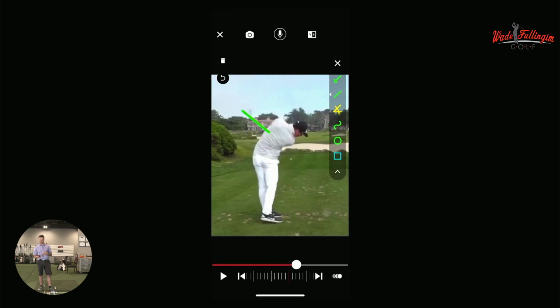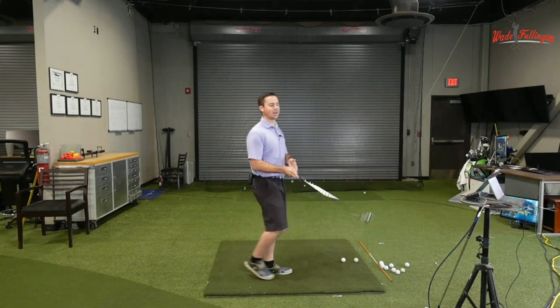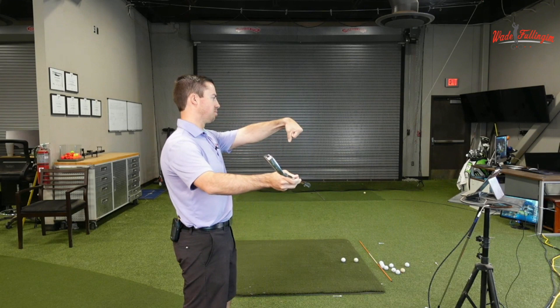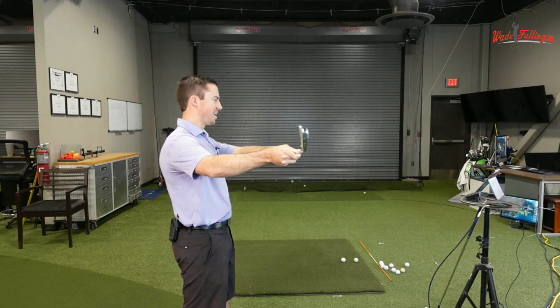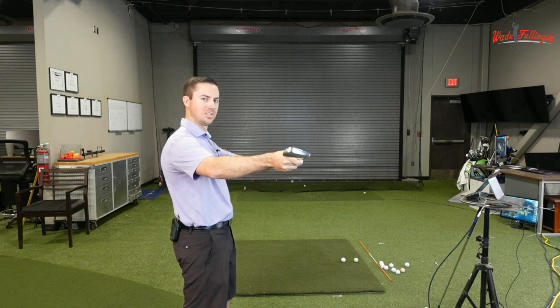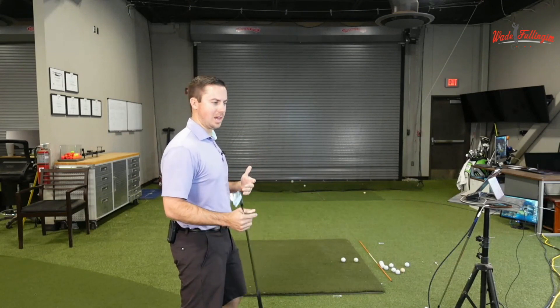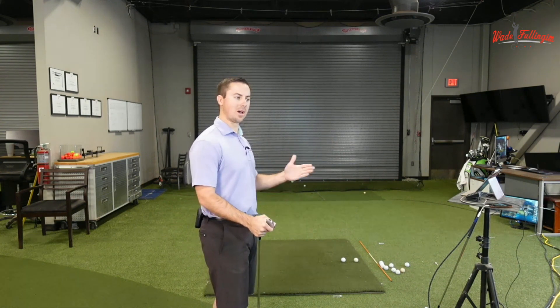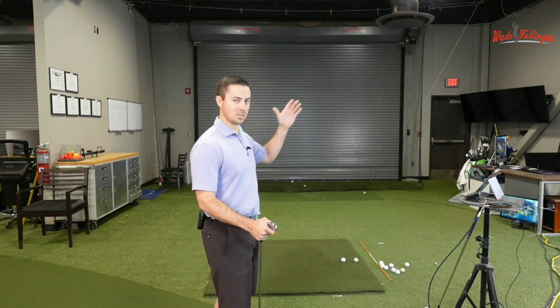Let's talk about wrist angles and how you can apply some of what Victor Hovland does to your game. When we talk about flexion — this motion right here, flexing the hand down — it actually closes the club face. If you go into extension, it actually opens the club face. Don't think of flexion or extension as good or bad. There are a lot of good players in extension. I just want you to understand what it does and how you can change these positions depending on if you're slicing or hooking.